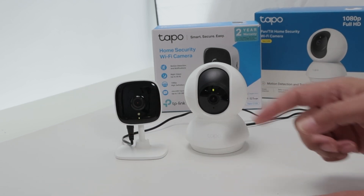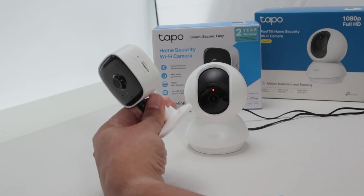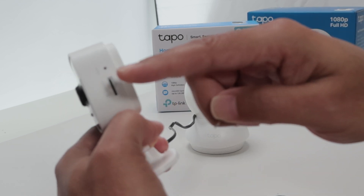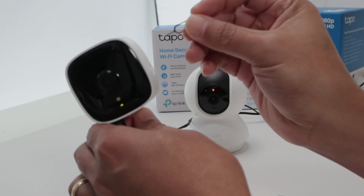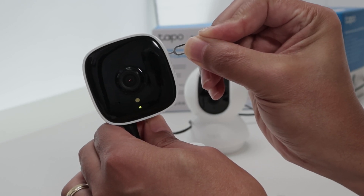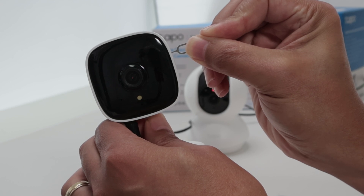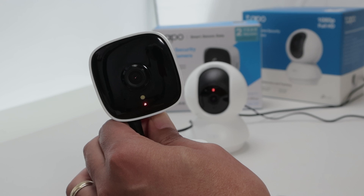Let's just see how you can reset this other one here using the button. So this one you need to use a paper clip because the button is just right here — you see the reset button. You need to use a paper clip like this and press the button. Insert here and press and hold. Reset successful. Rebooting camera. Please wait.